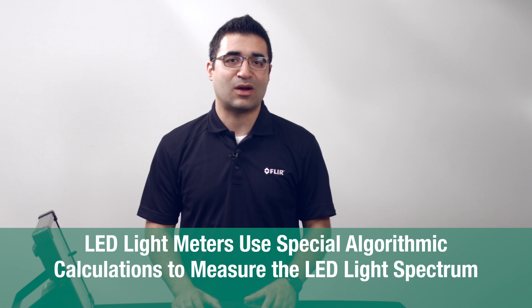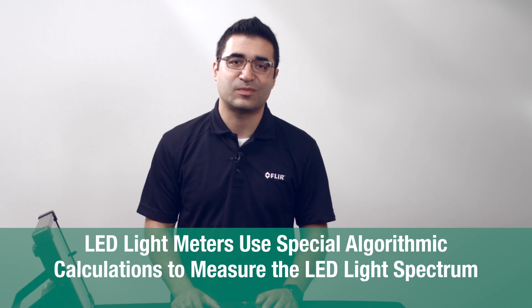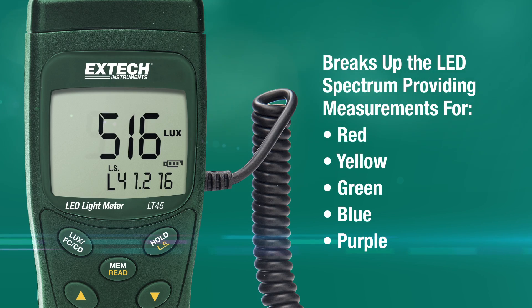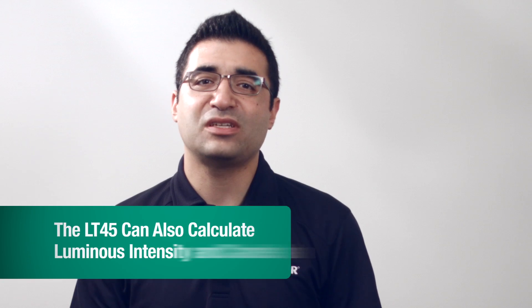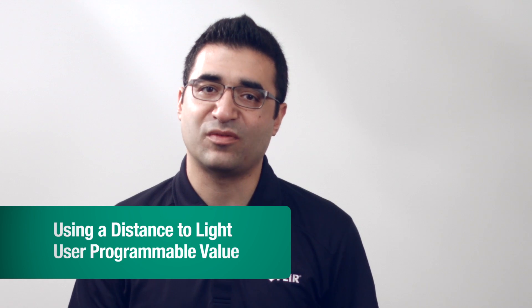LED light meters, however, use special algorithmic calculations to measure the LED light spectrum. Some, like the Extech LT45, can break up the LED spectrum, providing red, yellow, green, blue, or purple measurements. The LT45 can also calculate luminous intensity in candela using a distance-to-light user programmable value.